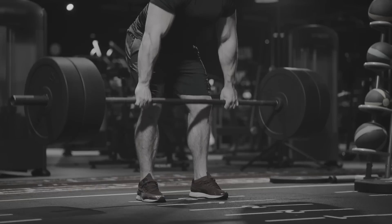Deadlifting is a fundamental human action, and you should be very, very good at it. There are a bunch of ways to practice deadlifts. The most common way is with a barbell, where you put on a lot of weight and you do sets of one to five. Pure strength training.